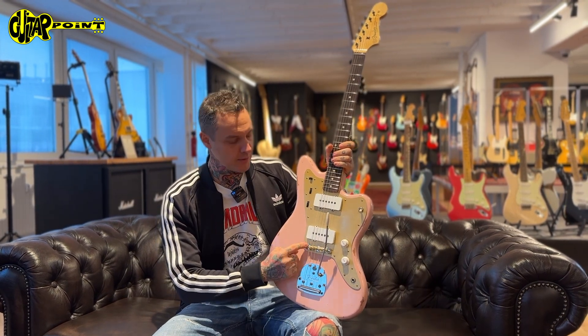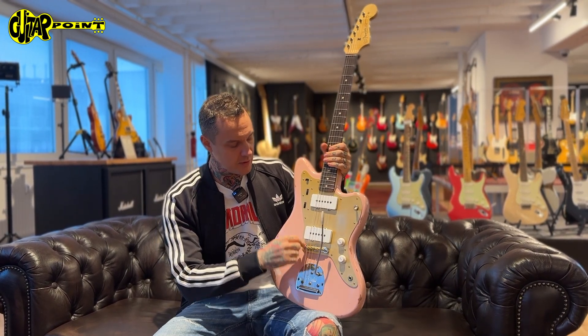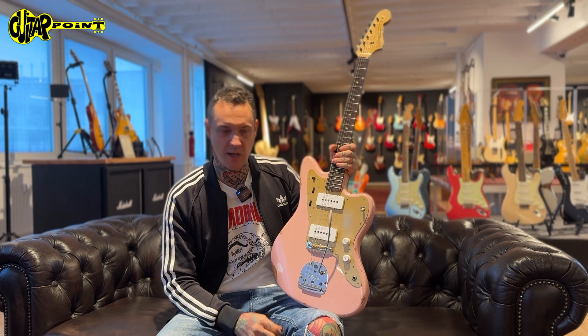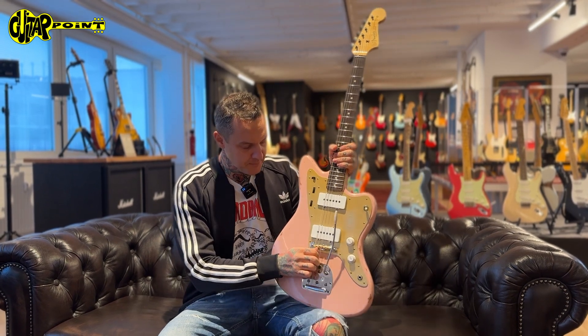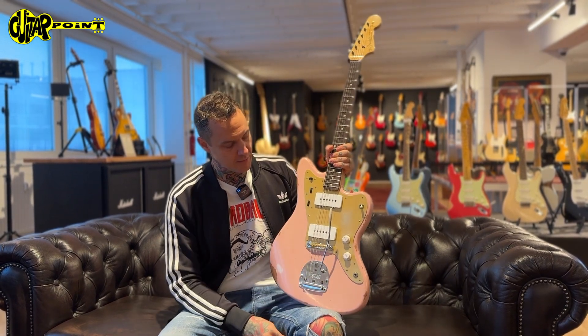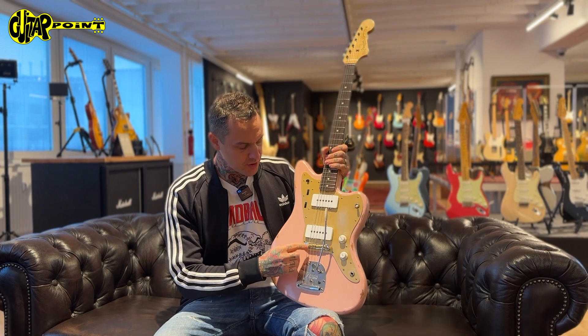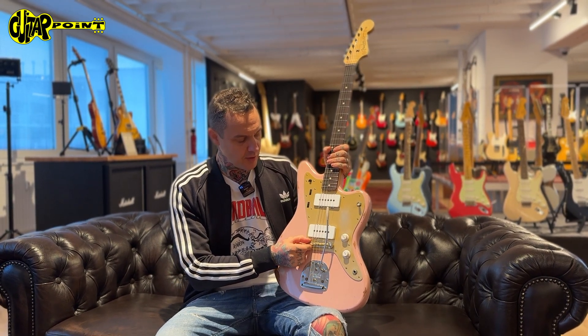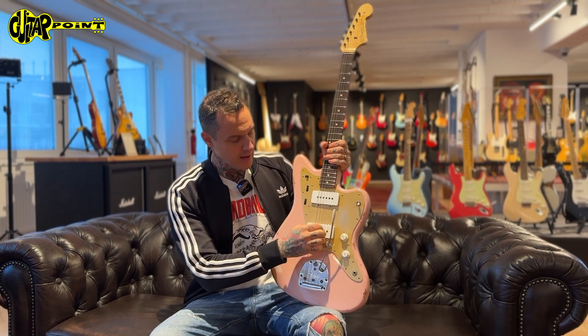It's got that ISD bridge, which is a big improvement. If you really play hard, the original bridge doesn't work — it's just not the right construction for modern style playing. The saddles are always slipping and everything. This one is designed for sound and also for fulfilling modern requirements.